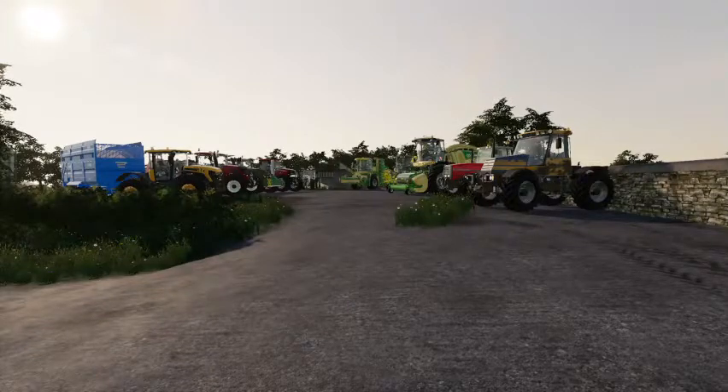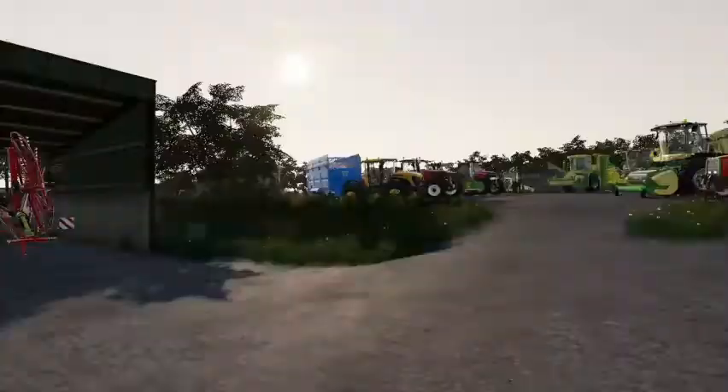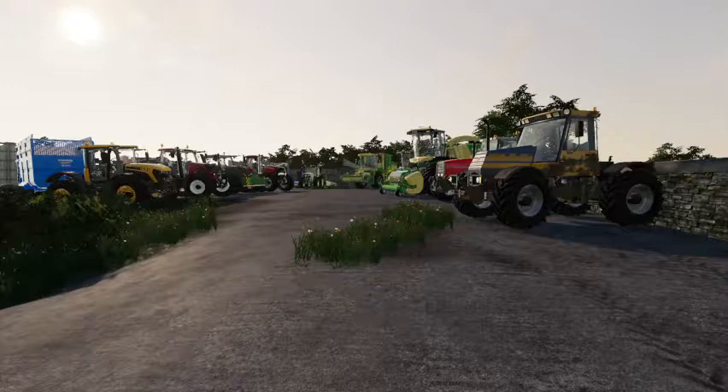Hello and welcome back to another episode on Rusty Acre. This morning we are going to be having a look at a bit of a machinery tour — we've got some new additions to the fleet.